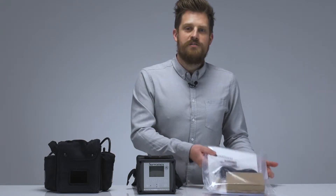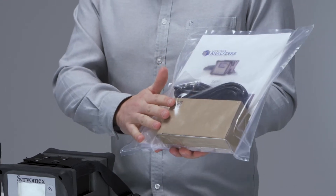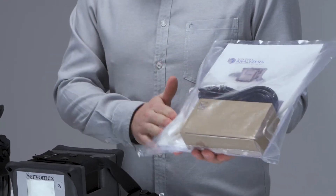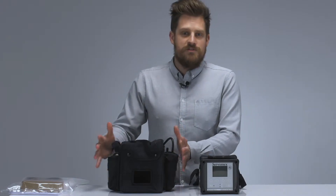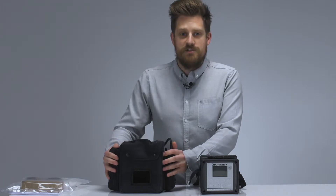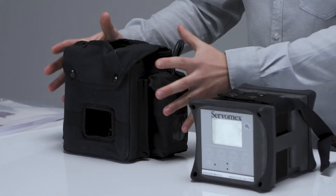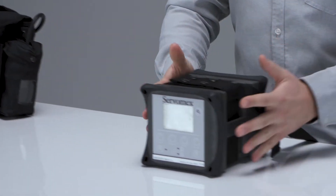We start with our loose items kit. These are our standard accessories that include our power lead, power supply, operator manual and spare filter elements. We also have some optional accessories available, such as this sample conditioning kit, which allows us to measure wet and dirty samples. We also have a number of probes available. And of course, we have the portable analyser itself.